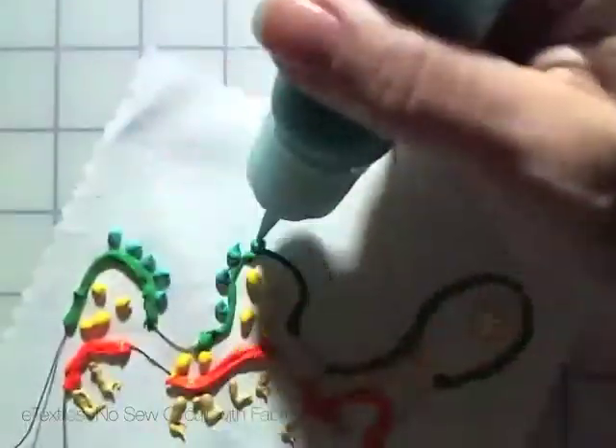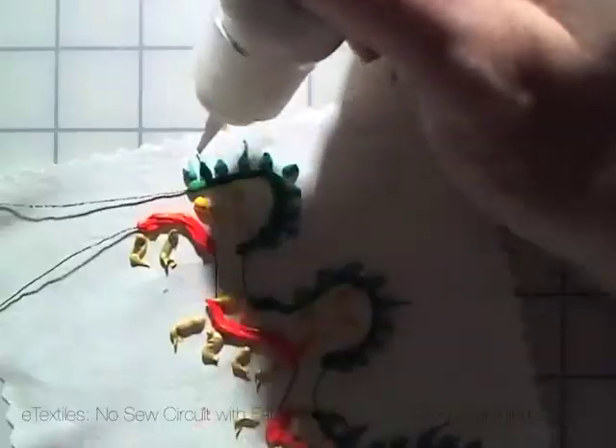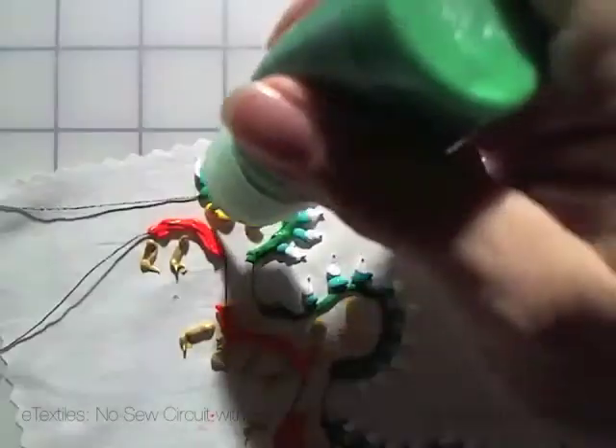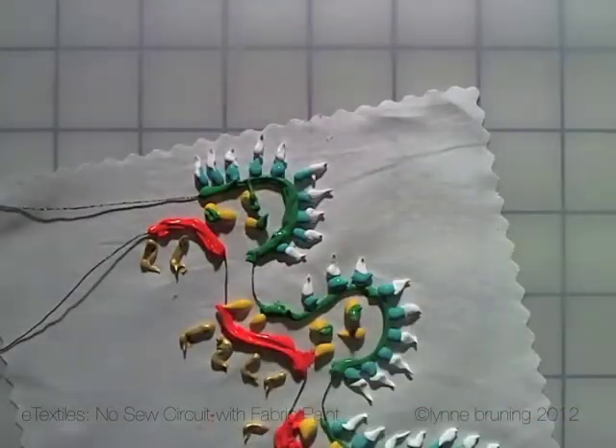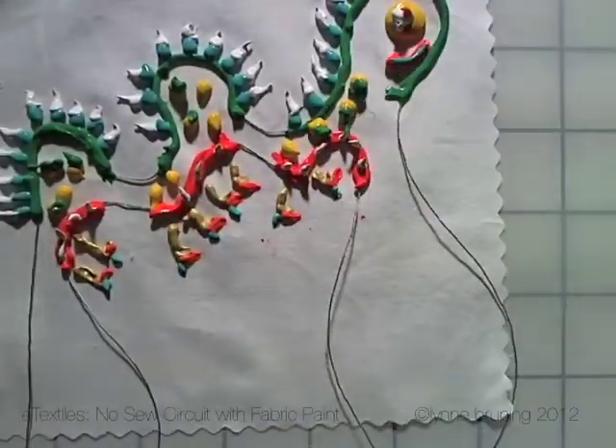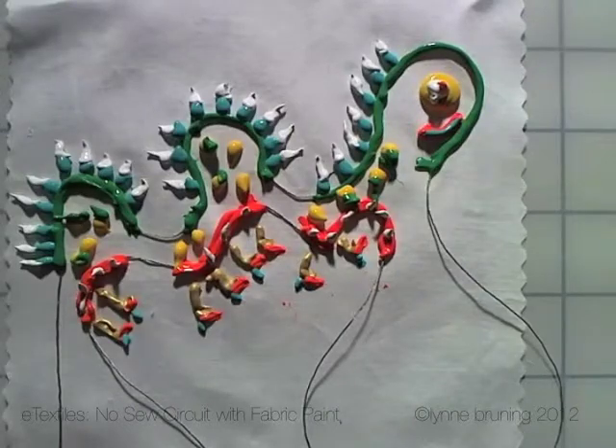You can paint your hardware in as you're doing the project, but again be sure you know exactly where it's going and the connections are secure. The other advantage to this is that it protects your conductive thread and hardware over the lifetime of the project.